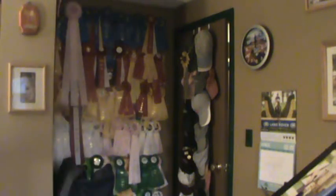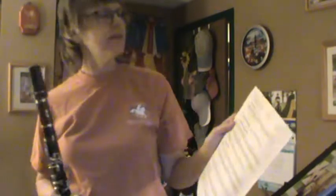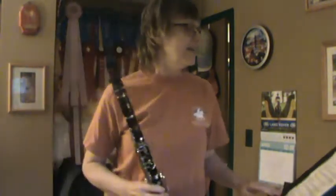Hi there everybody, it's Mrs. Drake with the clarinet. I'm going to be doing clarinet packet number two, page one. If you haven't warmed up already, please go ahead and warm up on a few scales.